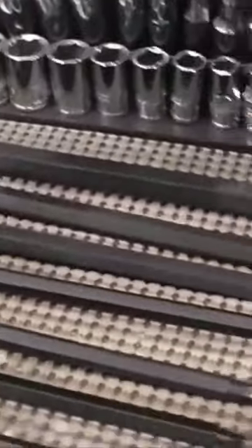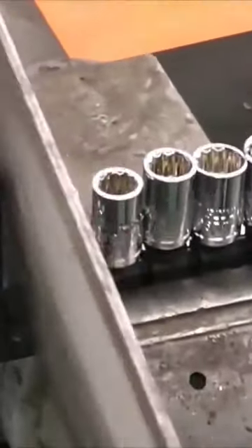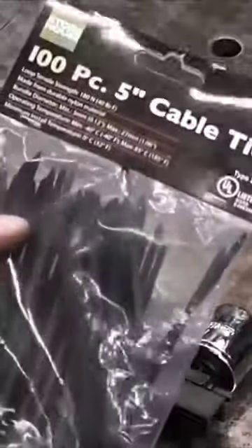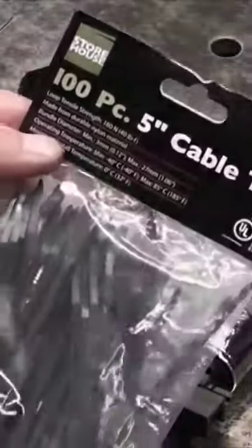This is what I do with all my tools, as you can see there. So now you're left with this, but the only problem is that now your sockets can fall off. So what you're going to do is grab yourself some 5-inch cable ties from Harbor Freight while you're there.